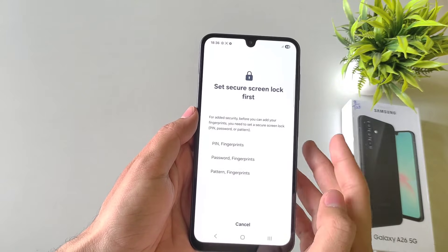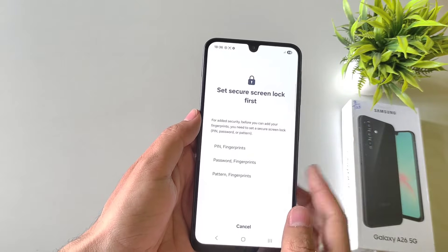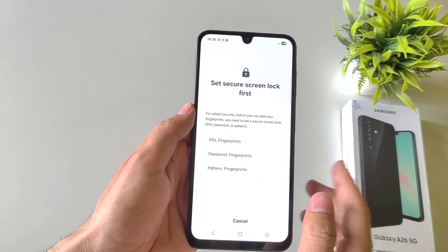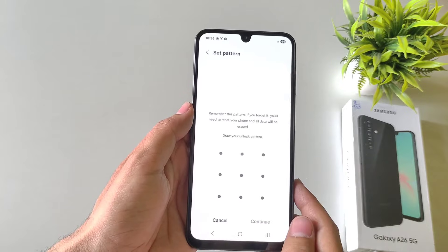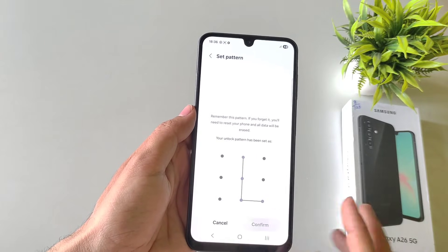Now if you haven't set your screen lock, then select fingerprint with PIN, password, or pattern. If you have already set this, you can skip this part. Here I am selecting pattern. Draw your pattern, click on Continue and then confirm your pattern.